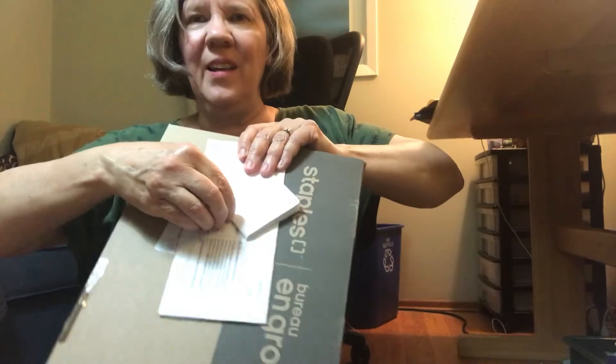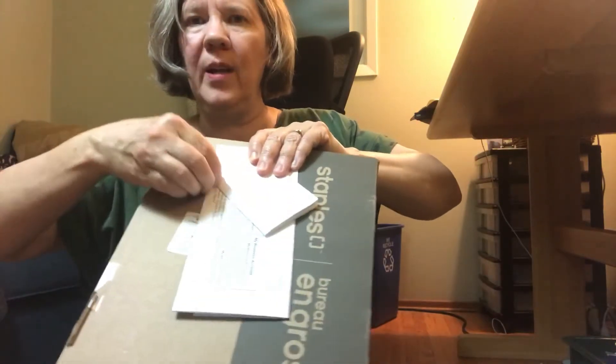Make a nice sharp fold, then fold it one more time and again make a nice crisp fold. You've got to rub your finger on it. Then open it up.